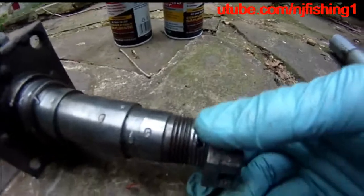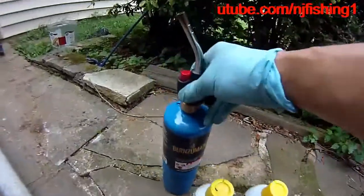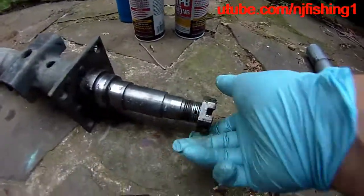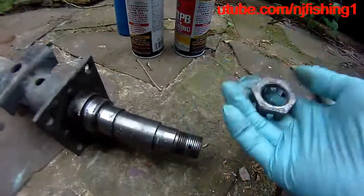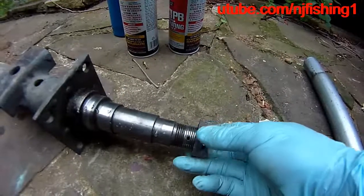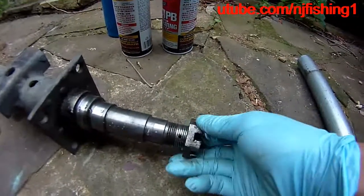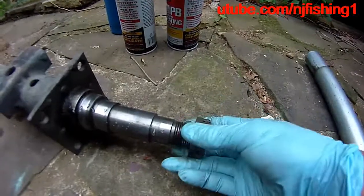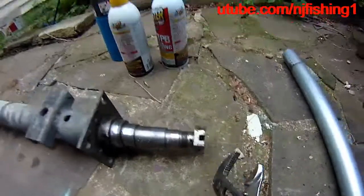I applied the torch repeatedly to this castle nut and the spindle axle, but this castle nut just wouldn't budge. It's quite heavy — this is not your typical nut and screw. It's a very heavy duty nut designed to prevent the hub from flying away from the spindle and trailer axle.